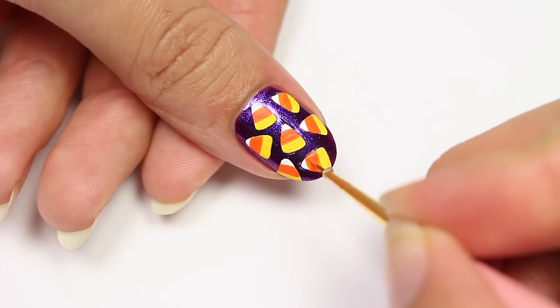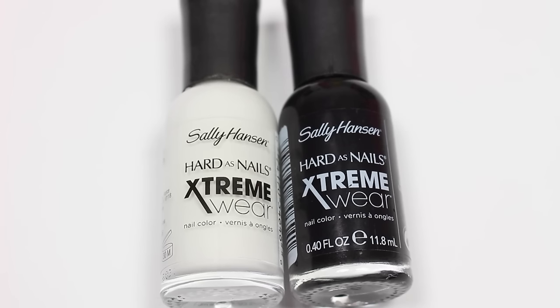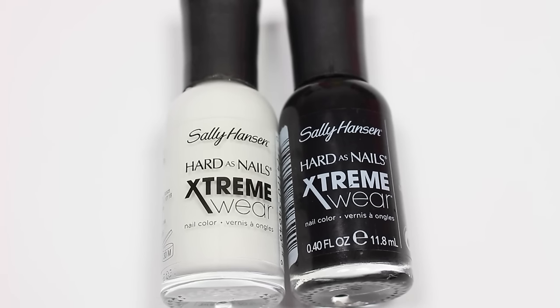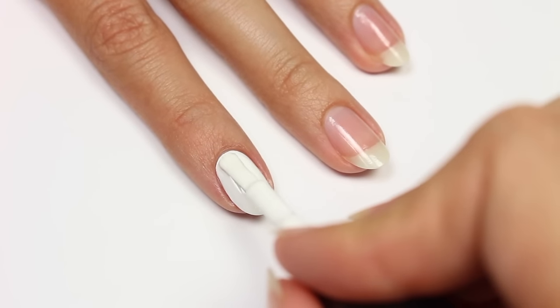Next up is a skull design. I'll be using black and white polish with white as my base color. You can definitely use black acrylic paint for the details — I normally would, but I kind of forgot, so you can use either one.